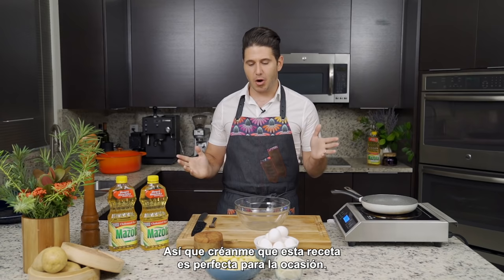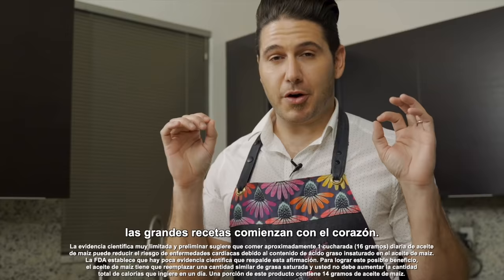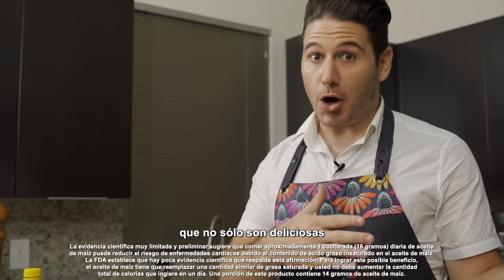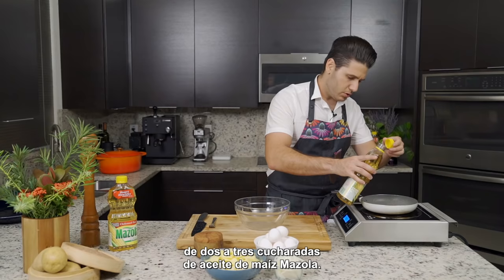Trust me, this recipe is perfect for the occasion. Mazzola Corn Oil understands that great recipes start with the heart. That's why I've teamed up with Mazzola Corn Oil to create some of my favorite recipes that are not only delicious, but they also support heart health. To start off, I'm going to add to a non-stick pan approximately two to three tablespoons of Mazzola Corn Oil.